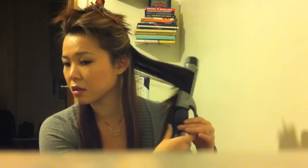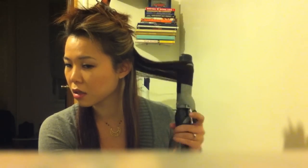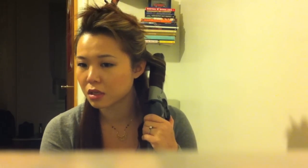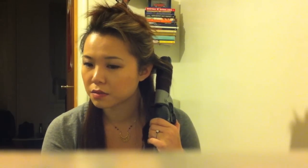Again with the clamp facing away, wrap the curl and wait. Some people say to curl some sections towards your face and some away, but I like to do all of mine the same way. That's just my preference — do whatever works for you. Now I'm going to go curl the other side of my hair and then we'll come back.